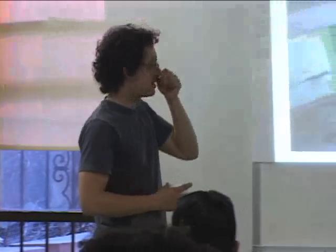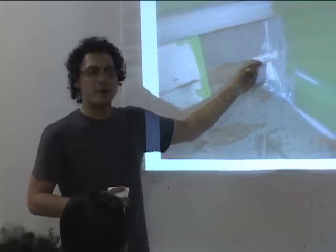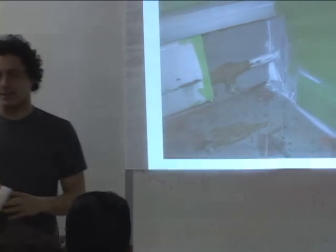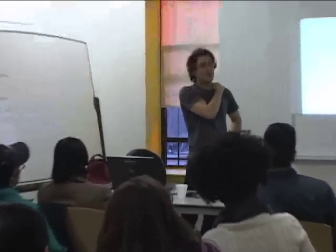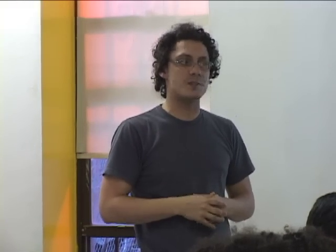In apartments with baseboard heating like this one, bed bugs can travel from one apartment to the next. All pipe penetrations going into walls should be inspected for signs — the fecal spotting appears as black spots. A lot of managers respond to whoever complains and just treat that apartment, but bed bugs will retreat into wall cavities and then return. It makes sense to treat multiple apartments at once so they don't just move from place to place.